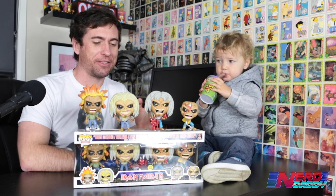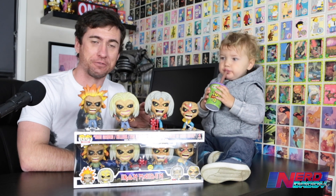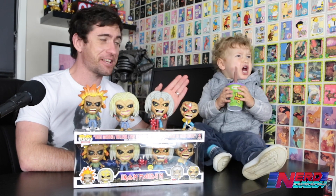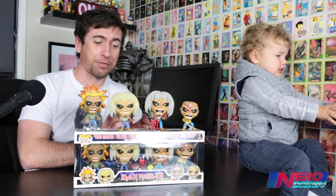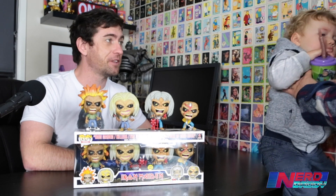We're going to be unboxing the four Iron Maiden pop vinyls — not just the normal Iron Maiden pop vinyl figures. We've got the Glow in the Dark four pack, the exclusive four pack. So what we're going to do is, in a moment, Elliot's going to say goodbye, and then I'm going to give you guys a real in-depth look at these pops, and we're going to see what they look like when they glow in the dark. So stay tuned for that.